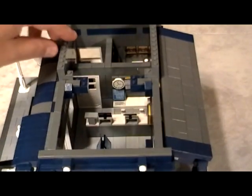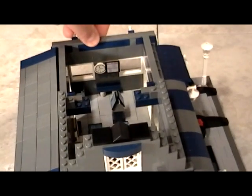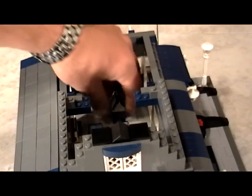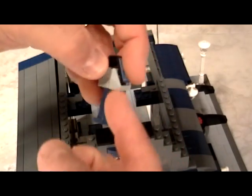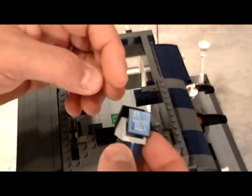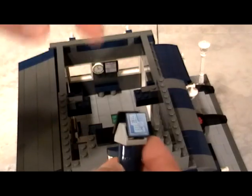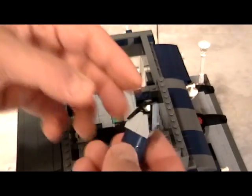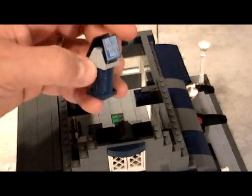So as people walk in through the door, they come to an area. For example, you have the information counter. The information counter is nothing more than a couple of 2x2 round bricks put in, and these are the computer monitors. This is perfectly normal — this is what you would expect to see at a train station, whether it's a touch screen or whether it's a computer monitor showing you the arrivals and departures of trains.